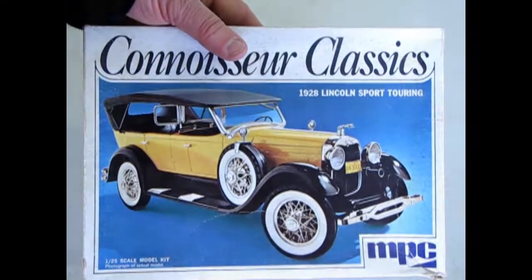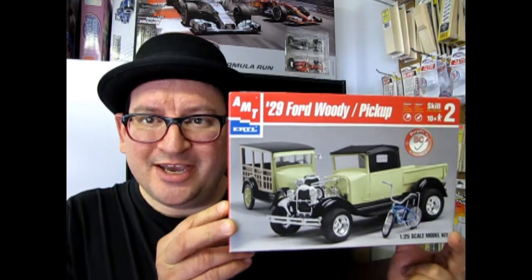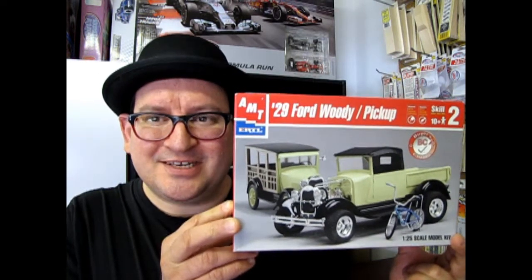So that is the look at our 1928 Lincoln — a classic kit from MPC. I hope you enjoyed that episode of What's in the Box where we looked at MPC's 1928 Lincoln Sport Touring Car. Please come back next week when we're going to check out the 1929 AMT Ford Woody Pickup. So if you like the old Fords, you're going to love this kit. If you want to see some of our other What's in the Box Ford episodes, please check out the links, and don't forget to subscribe — because every subscription gets us to make better videos. So until next time, we'll see you on the next What's in the Box!